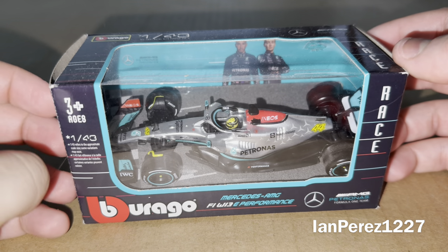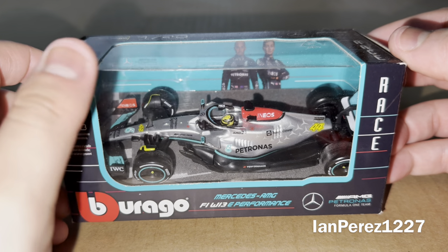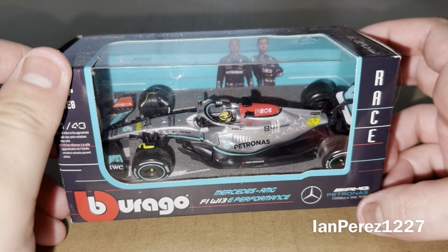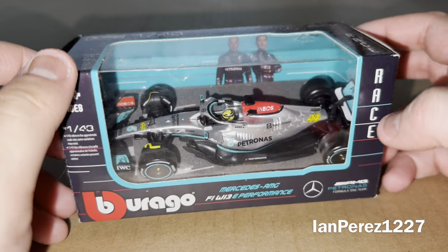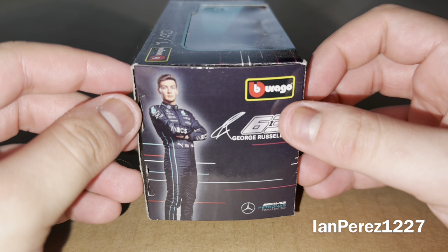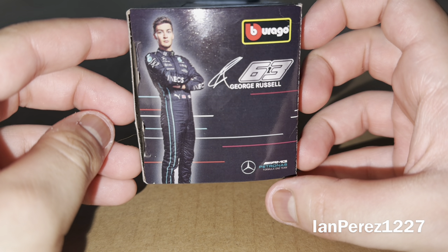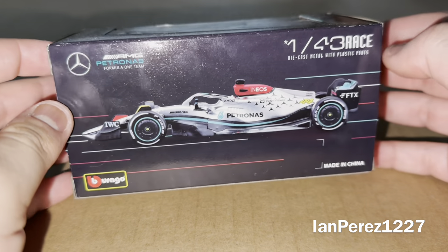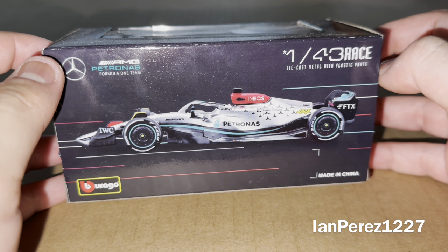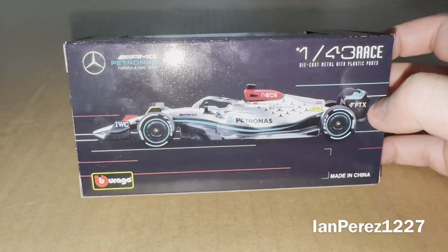You got three-plus ages, 1:43, Borrago, Mercedes-AMG Formula 1 W13 E Performance. AMG Mercedes-AMG Petronas Formula 1 team race. On this side, you got George Russell, number 63, George Russell and his signature. Borrago, Mercedes-AMG Petronas Formula 1 team. On the back of the box, you got Mercedes-AMG Petronas Formula 1 team, 1:43 race, diecast metal with plastic parts.